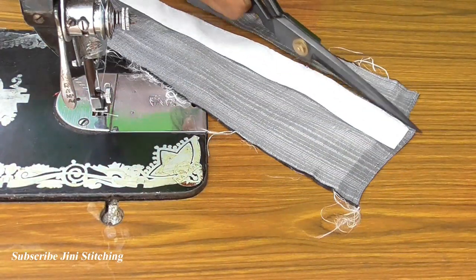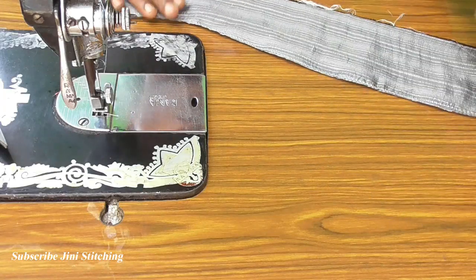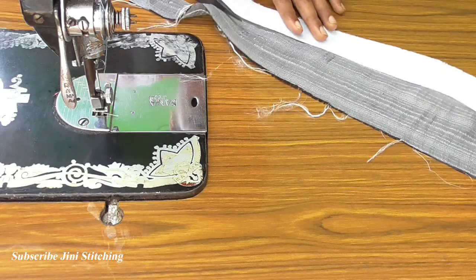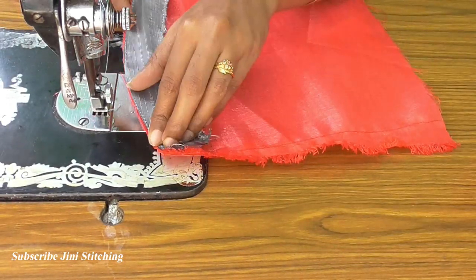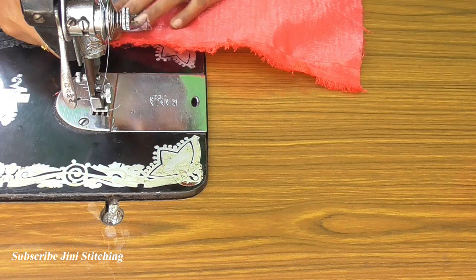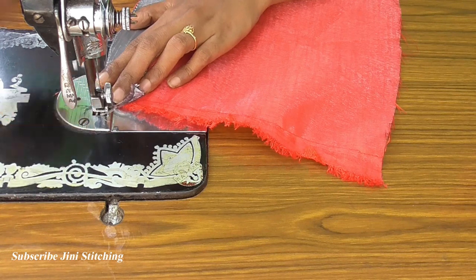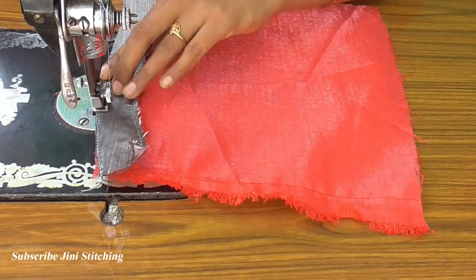Do the piece. Cut and remove the piece. If you look at the blouse, you can use the right side piece. You can cut and remove the side piece.